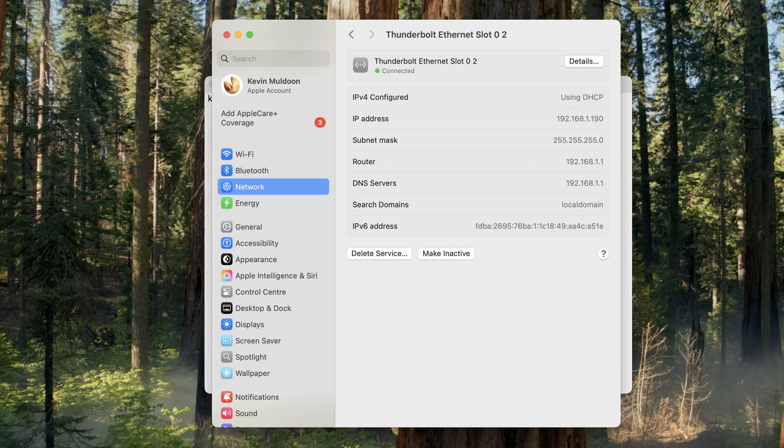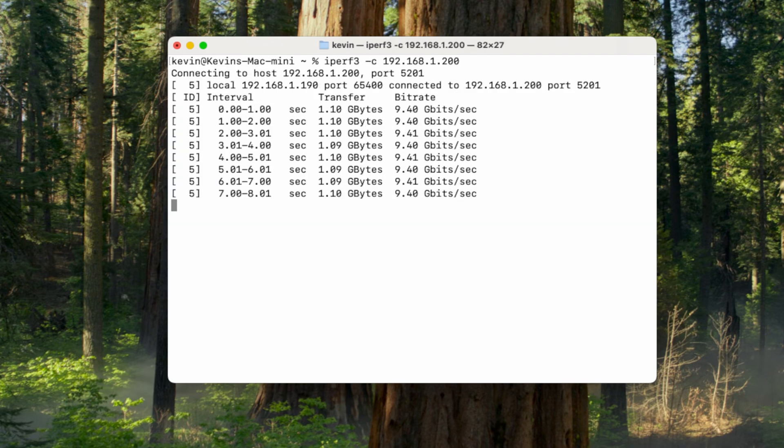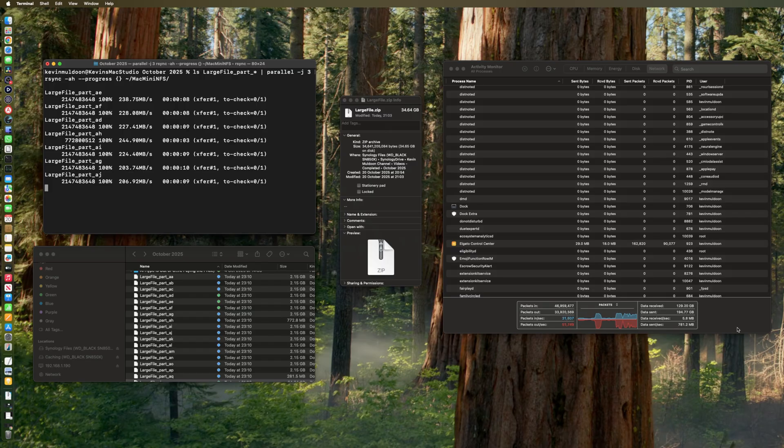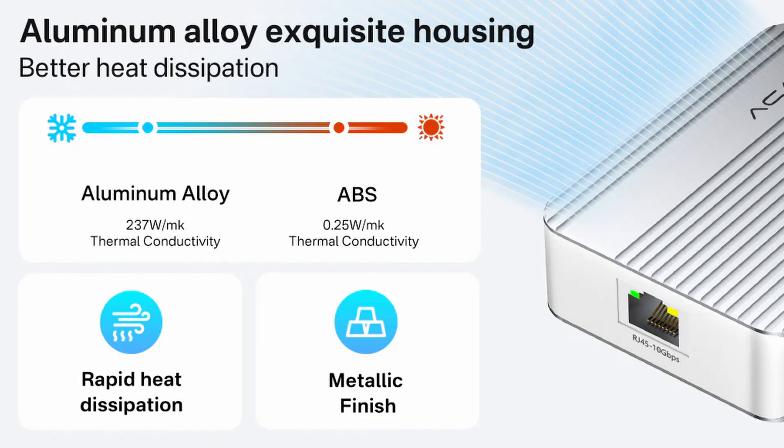With the Acasys ethernet adapter connected to my Mac Mini, the connection to my Mac Studio showed a latency of around 0.45 milliseconds and a transfer rate of 9.4 gigabits per second. SMB transfers on macOS are normally limited, but by sending 35 gigabytes of files in parallel, I was able to max out my 10 gigabit ethernet link at over 800 megabytes per second. The adapter gets warm under heavy transfer, which is normal as it's fanless and relies on its aluminum casing for heat dissipation.